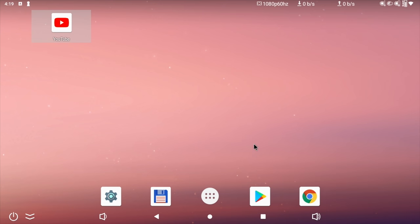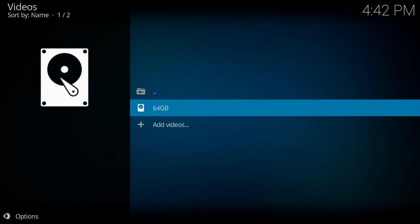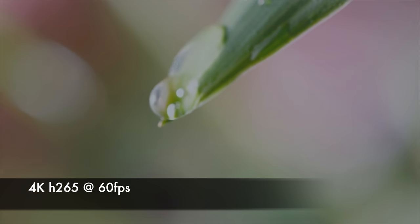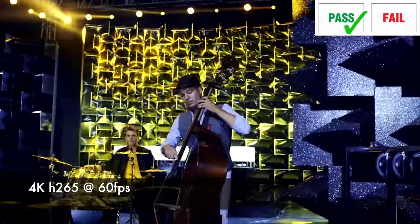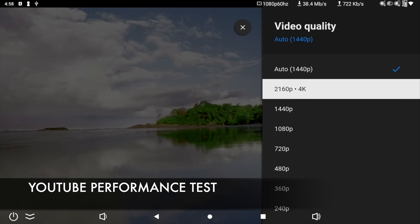Looking at the system apps, here are all the apps installed as standard. I've only installed AnTuTu Benchmark — everything else comes standard, including YouTube, File Manager, and the full version of the Google Play Store. I downloaded Kodi from the Play Store to play 4K video samples from a USB drive, and you can also stream a maximum of 4K on YouTube.